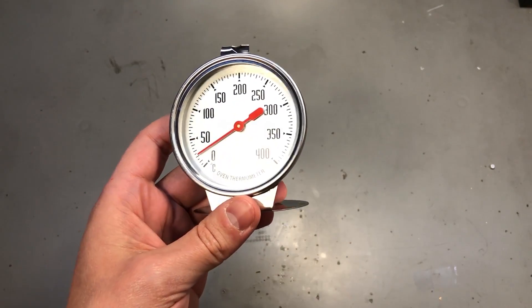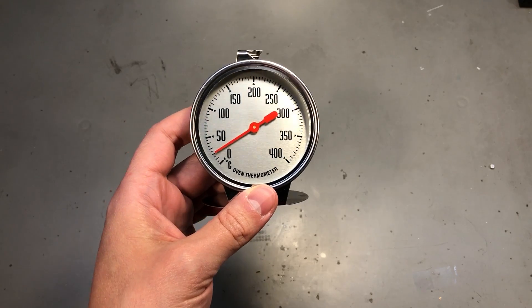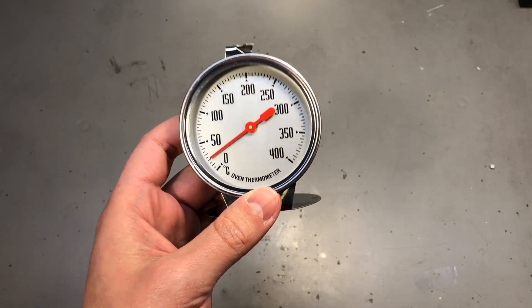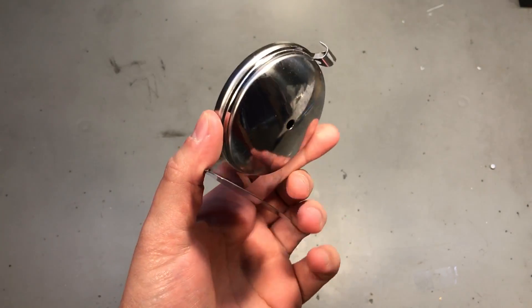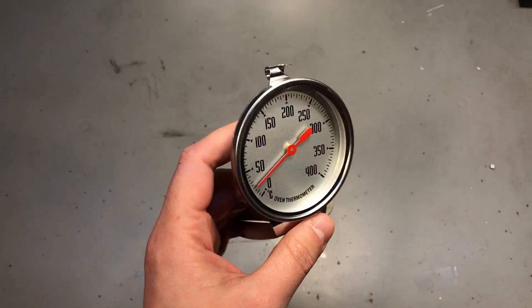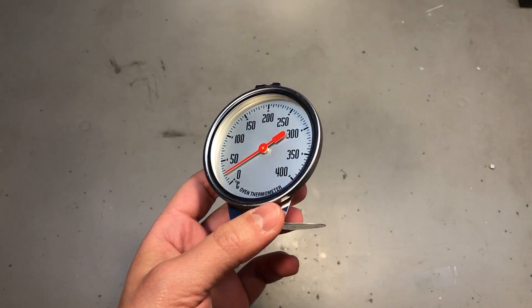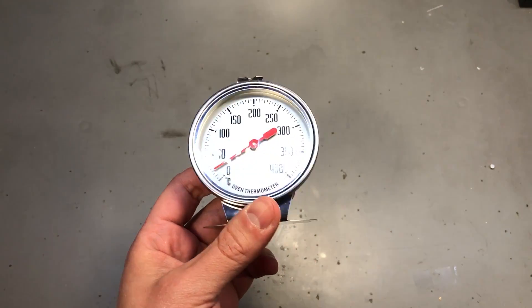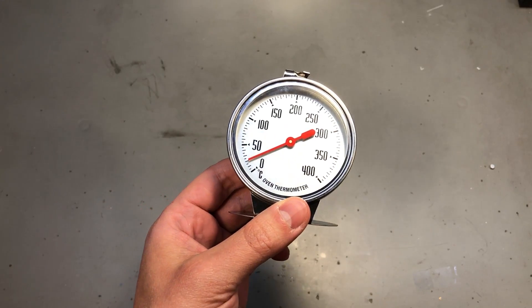My next item is an oven thermometer. The old one is quite scorched so I thought I'd replace it with a new one, and this has a larger dial than the old one which should improve visibility. I don't know if you can use these for anything else — I think they have some pretty poor accuracy, they're just good enough for a kitchen oven. If you happen to do some cooking, you might want to get yourself one of these because it will help a lot.